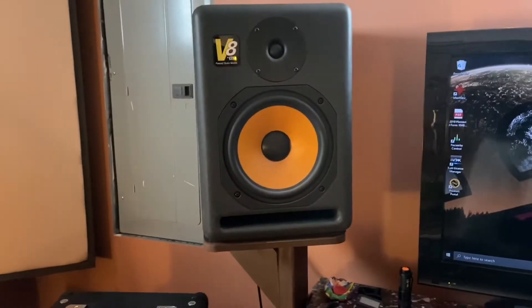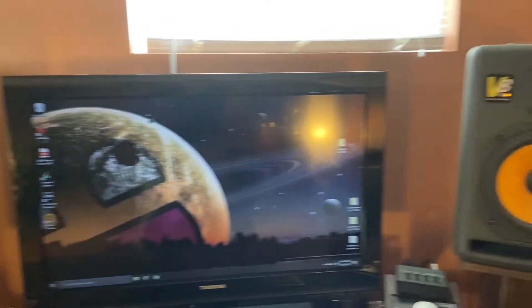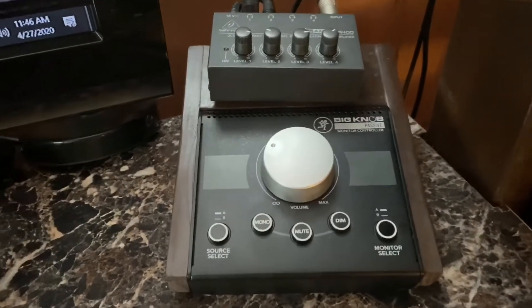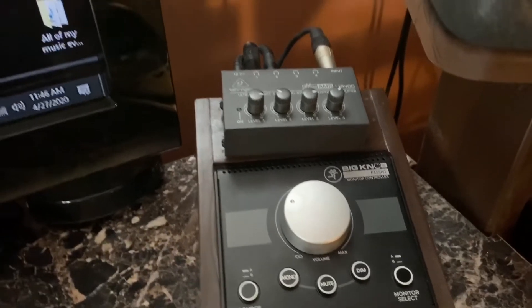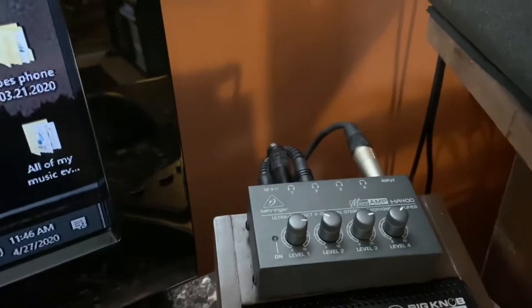I also have some stick-on foam here, about a quarter inch thick. For monitors I'm using KRK V8s — these are the second gens, picked up used around 2008. For monitor control I have a Big Knob, which I use literally just for volume, mute, and dim. On top of that I have a Behringer headphone amp.